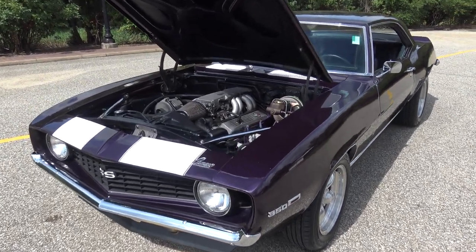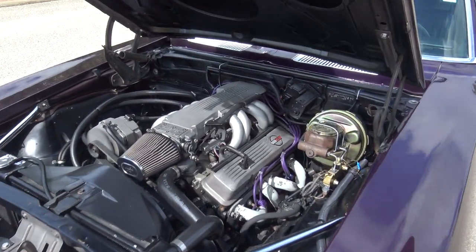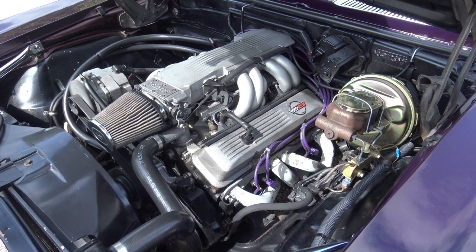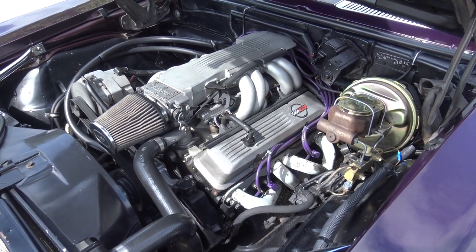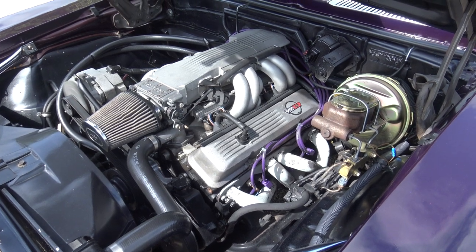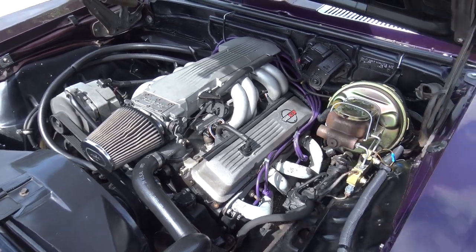What's really cool about this car: it's got four wheel disc brakes and they're power. It's got power steering. It's powered by what the previous owner told me was a 1986 tune port injected Corvette engine. It does have headers with dual exhaust. Great running engine.